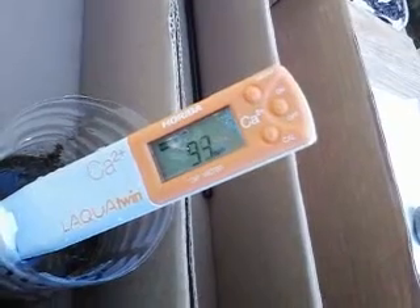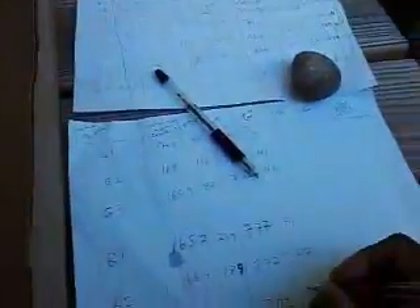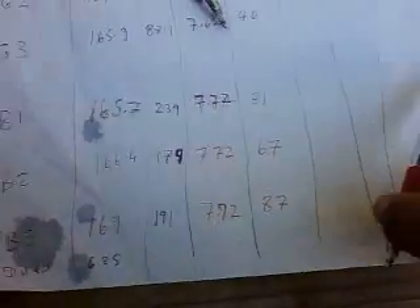And the third one is reading 87. 87 for calcium.